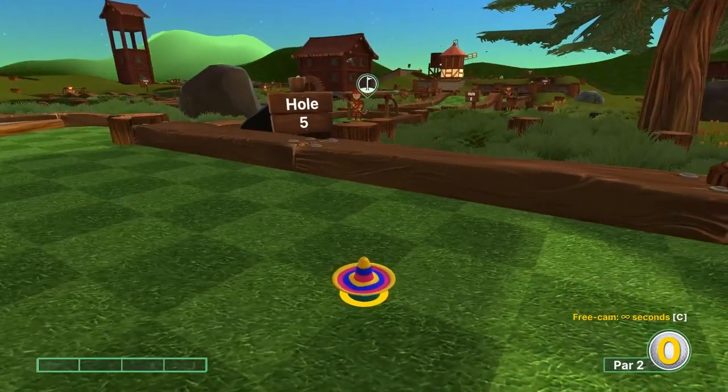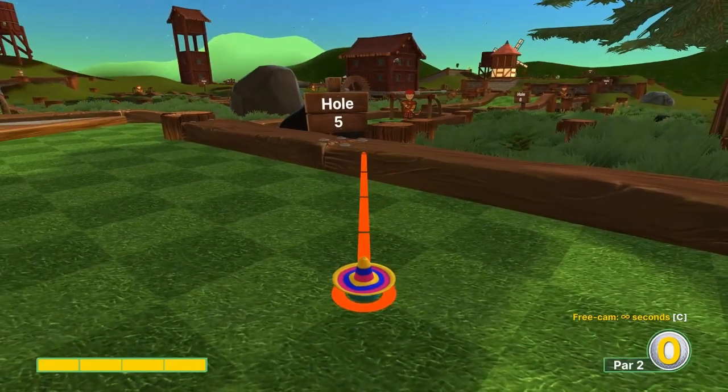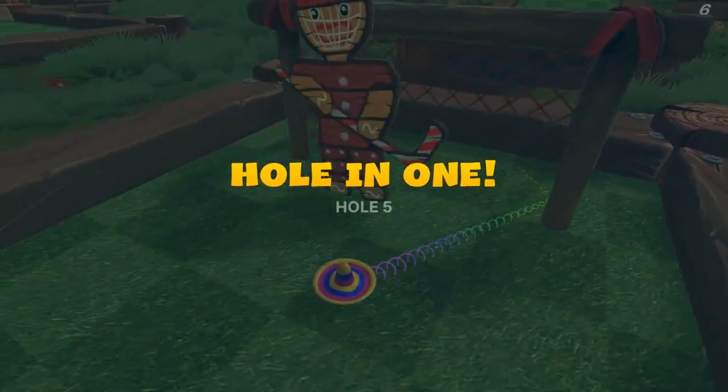Number five: go full speed at the right screw here for a hole in one.